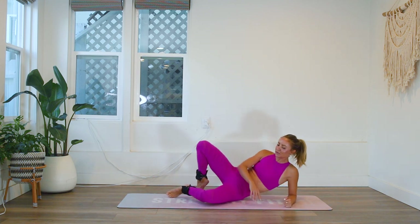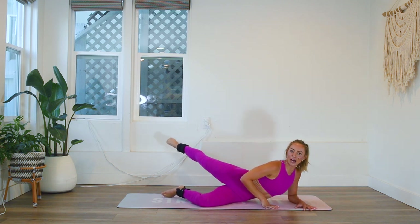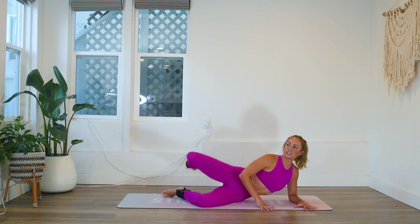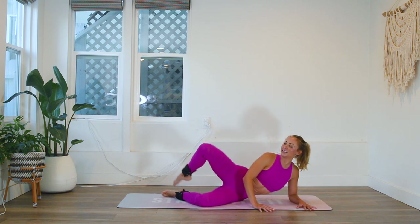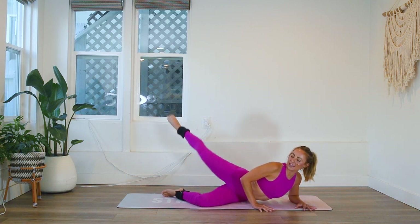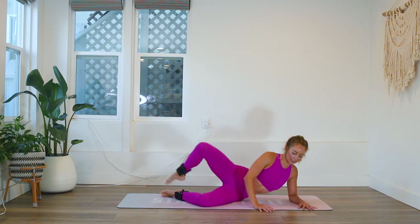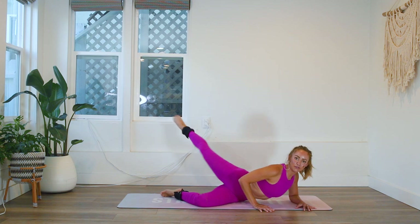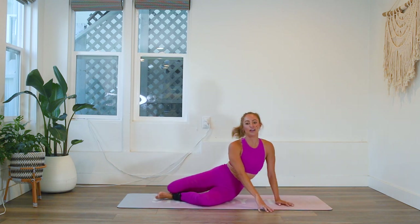Here we go — clam to arabesque. Press into the elbow. Nice little clam here, and then we extend. Remember to rotate the hip. Stay supported in the upper body. And one — all right!